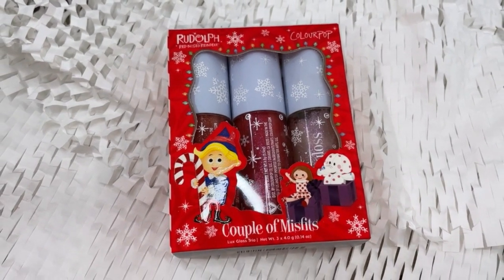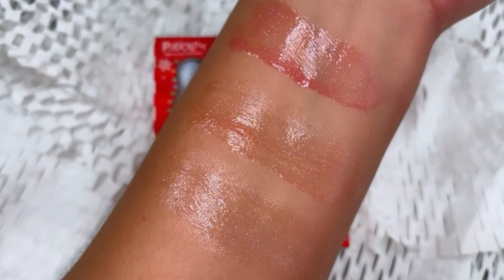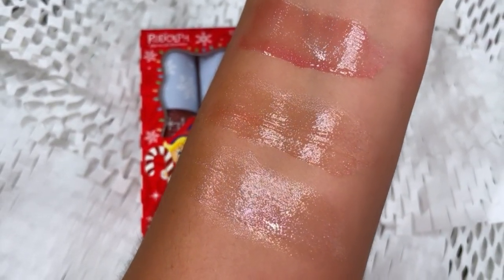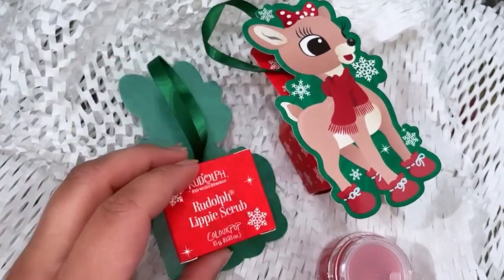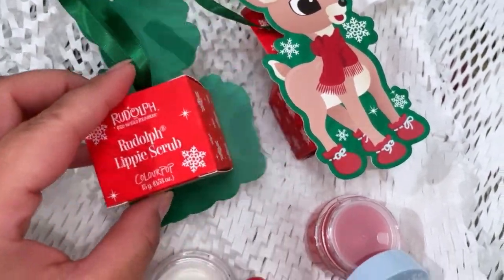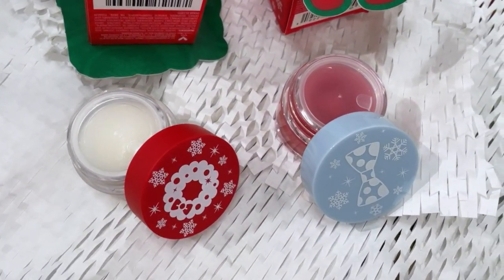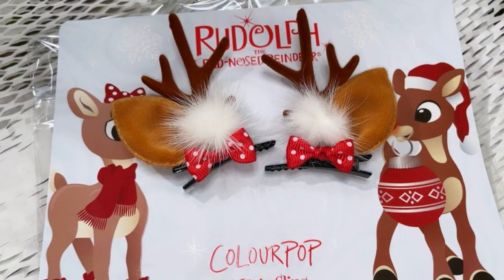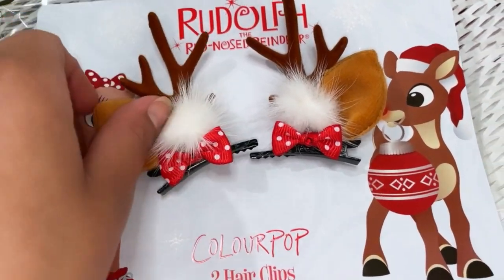We also have a lip gloss trio called Couple of Misfits Luxe Gloss Trio. Each shade features a sheer wash of color and subtle iridescent shimmer in a nourishing glossy formula. Last but not least, I thought these were super cute — there's a lippy scrub ornament and it also comes with a lip mask ornament, both candy cane flavored. And then there are two adorable hair clips: little antlers and little reindeer ears. That completes this entire collection.